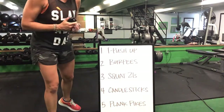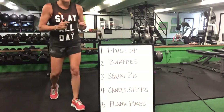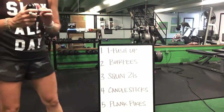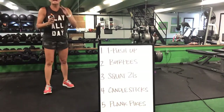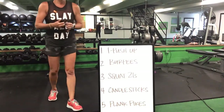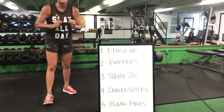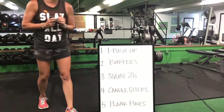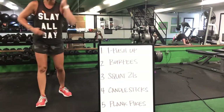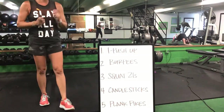Last four minutes, ladies — you got it, come on. T push-ups to burpees. Burpees to squat 21s, squat 21 to a candlestick, candlestick to plank pike. Candlestick, flip over to that plank pike, back to your T push-up. Burpee, step to squat 21.